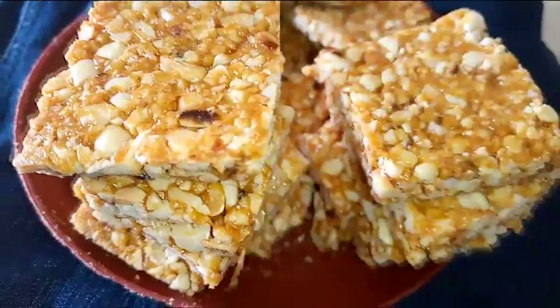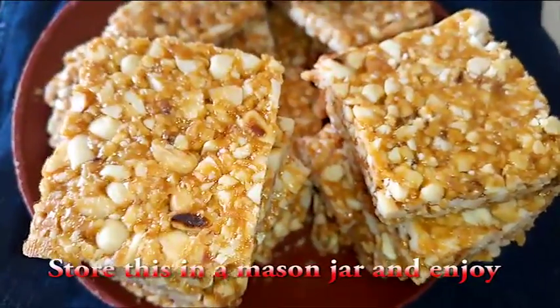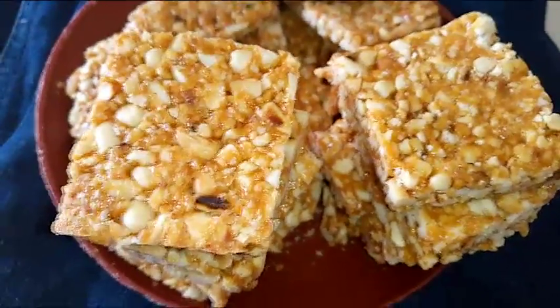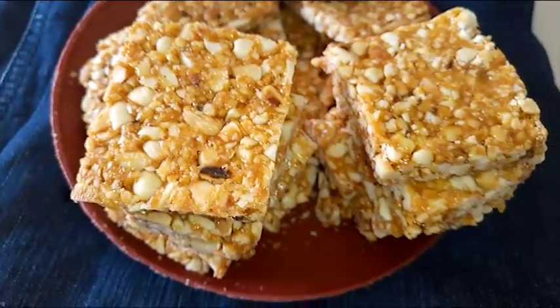This was a simple way to prepare peanut brittle. I hope you love my video. Please remember to subscribe to my channel, like and comment on my video. See you next time, stay tuned.